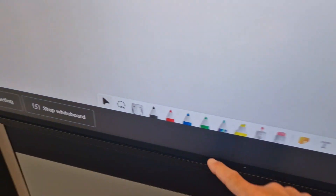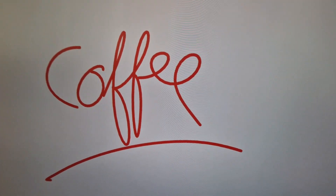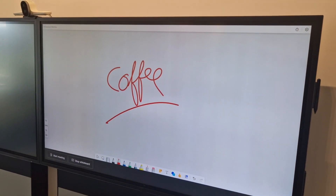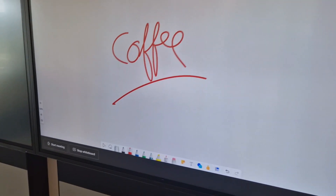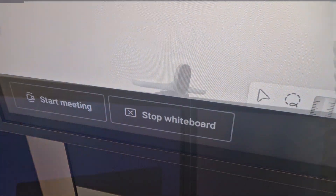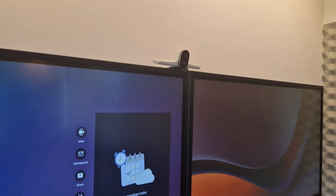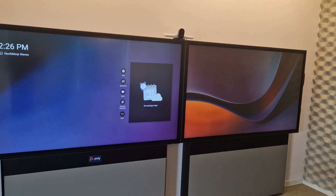All the pens are available — you can draw, for example, a coffee right here. The whiteboarding is now started. From here you can start a meeting or stop the whiteboard. This was just a quick video to show you a dual touchscreen calibration in combination with the G7500 in Microsoft Teams.